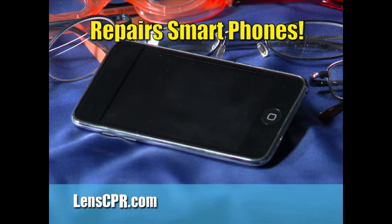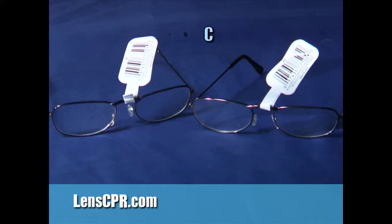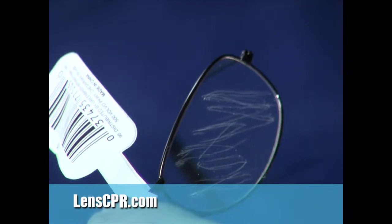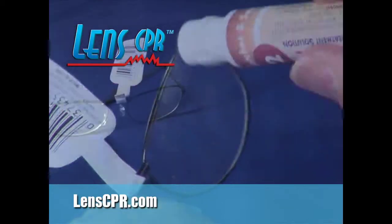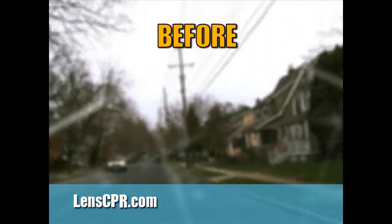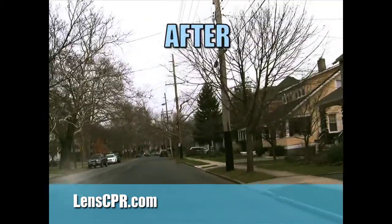Lens CPR even repairs scratches on the screens of smartphones. Watch. We bought two identical pairs of glasses, scratched one pair, then treated it with Lens CPR. You can't tell the difference. Why look through scratched lenses like this when you can see like this with Lens CPR?